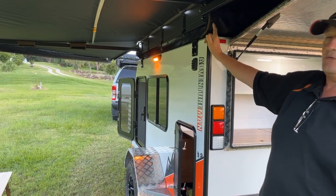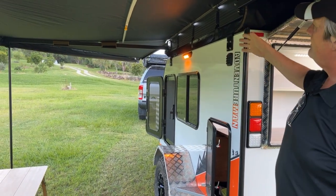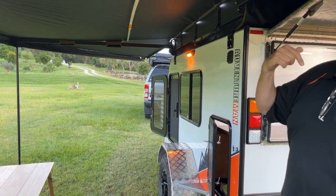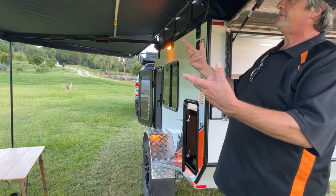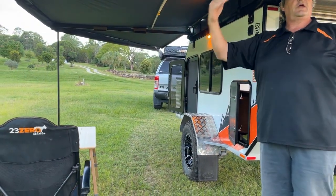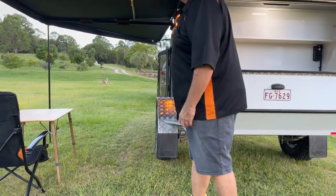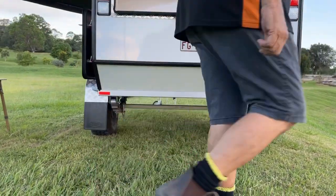All Adventuremans come with a rollout 2.5m Raven awning as standard. This one's been upgraded — we've moved the Raven over to the other side and put the Falcon batwing-style awning on here. What a fantastic thing — three-minute setup. You can buy walls for it — now available with screens or solid walls. Just a no-brainer.